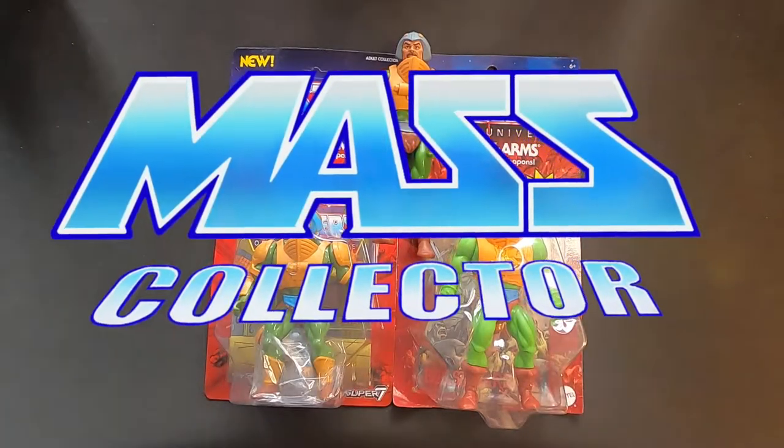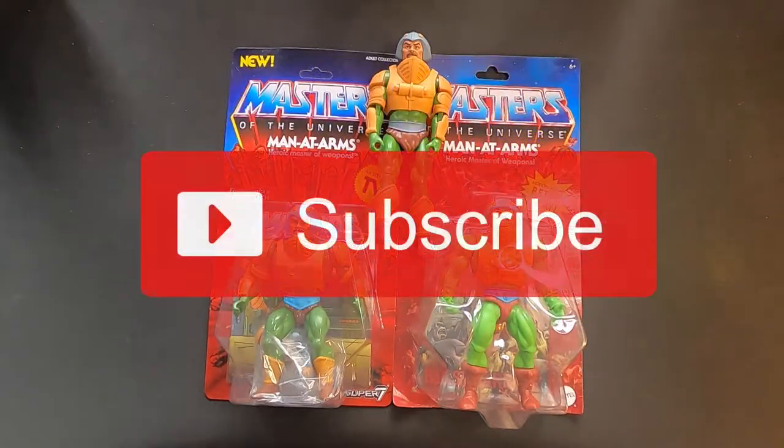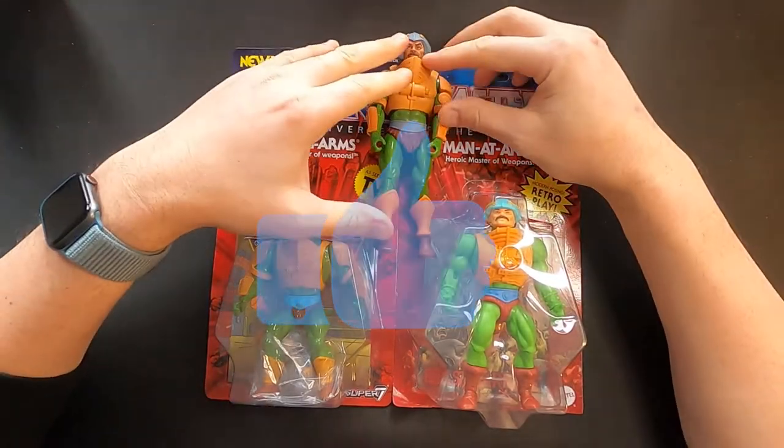What's good YouTube? Nate with Master Collector, back with another Masters of the Universe comparison video. Today we got Man-at-Arms.